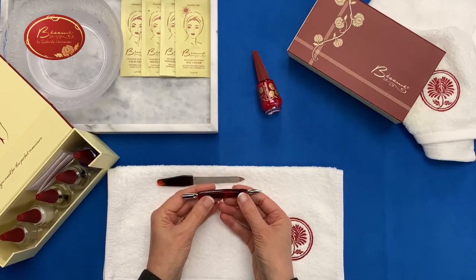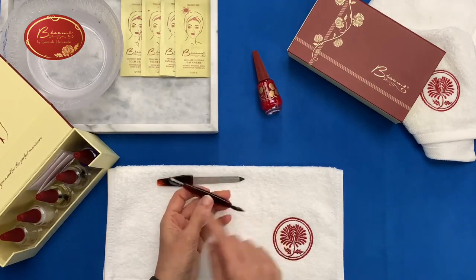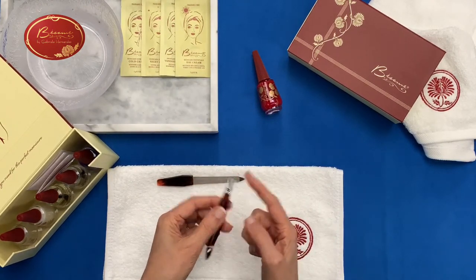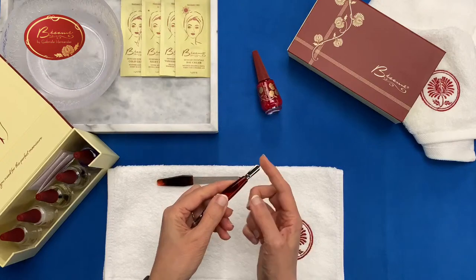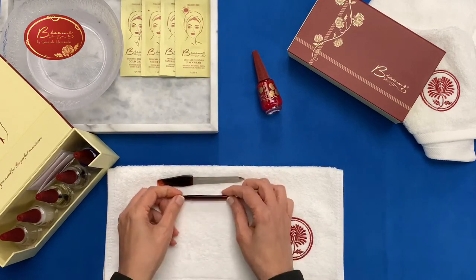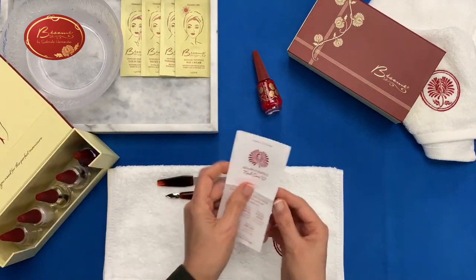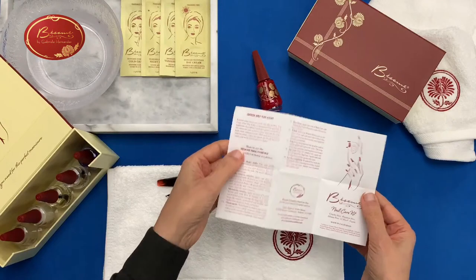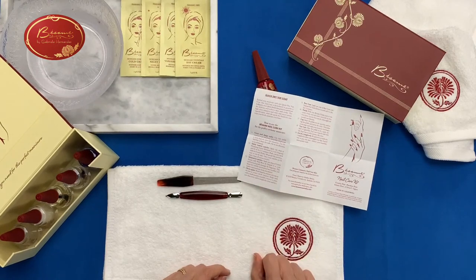Then you have your cuticle pusher. The tools come in a little bag inside so they don't wiggle around. You have a tip on one end and the pusher on the other — a tip that you can get onto the edges, and a rounded side that you use to push down the cuticle. You also have your instructions, which tell you what's in the box and how to do the manicure, with a step-by-step guide on the back.